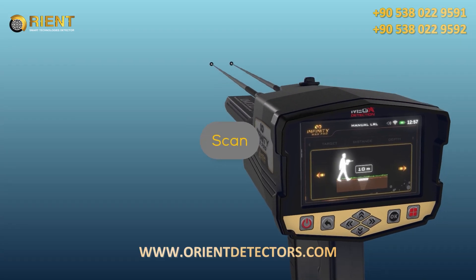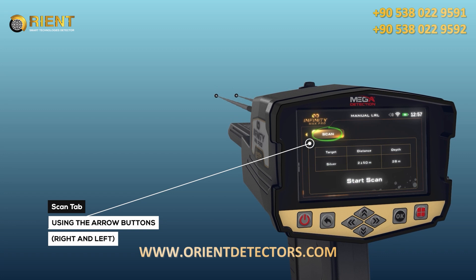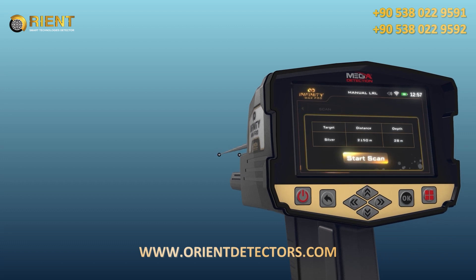Scan: After completing the previous settings, select the scanning tab using the left and right arrow buttons, then press the OK button above the Start Scan button.